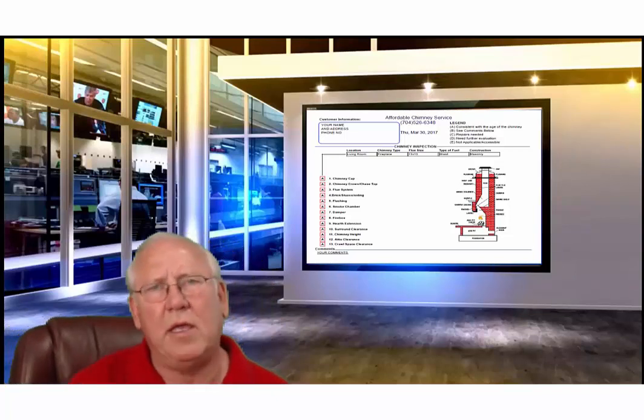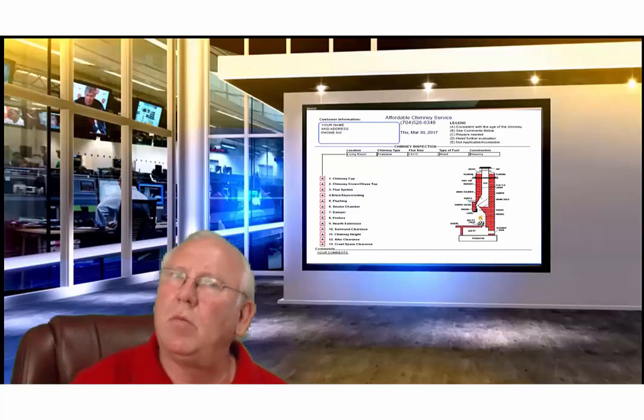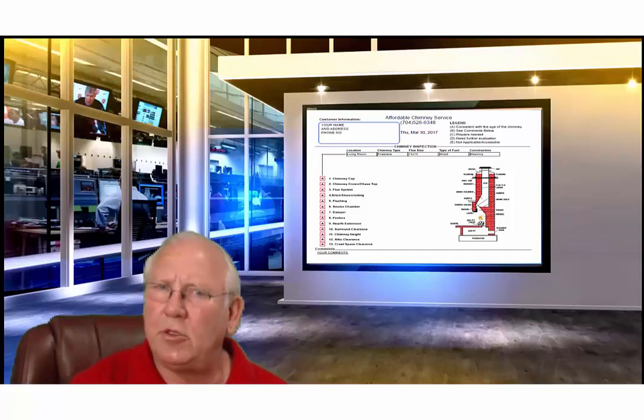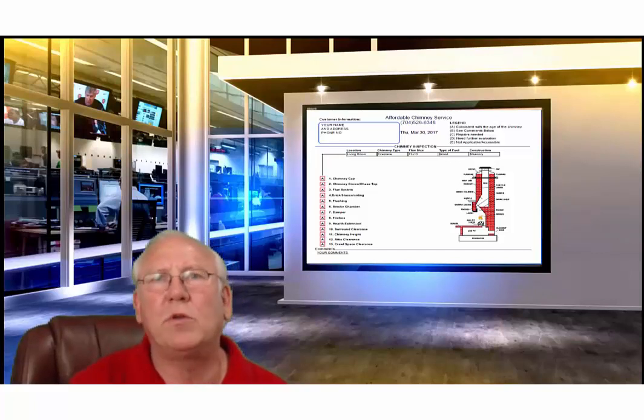Hello there, come on in. I'm Chris Brown, your humble chimney sweep. I was just going over your chimney inspection report, but now that you're here, make yourself comfortable. Let's go over it together, shall we?